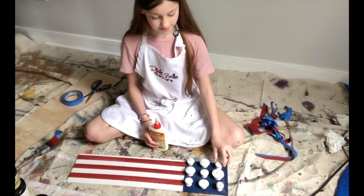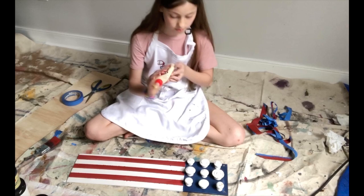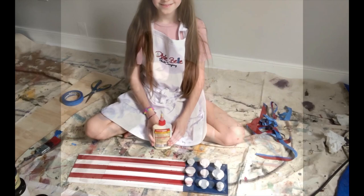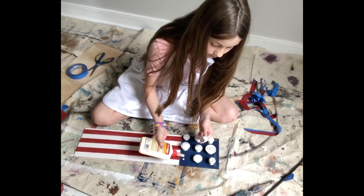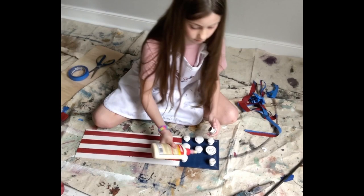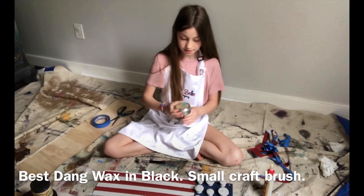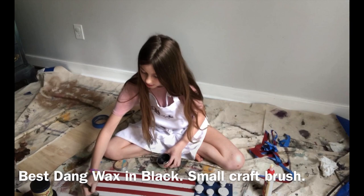Now let's line our knobs in place where we want them, then get our wood glue and place a tiny dot of glue underneath and stick it on. Then take staining wax in black and a tiny brush and apply a little bit on the edges to make it look a little bit older.